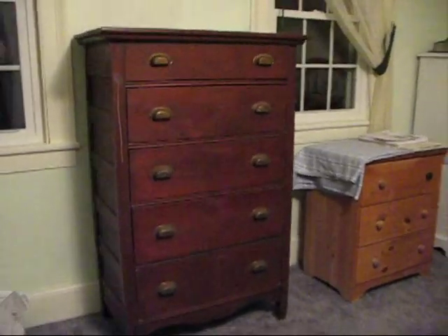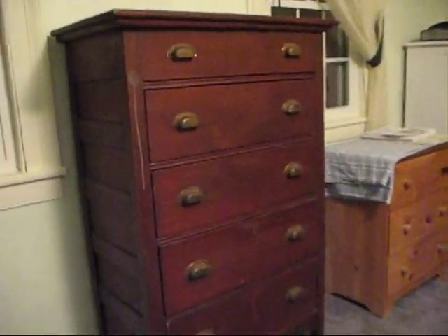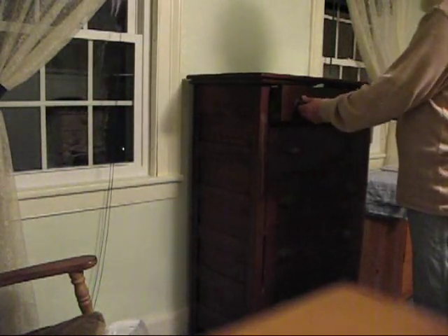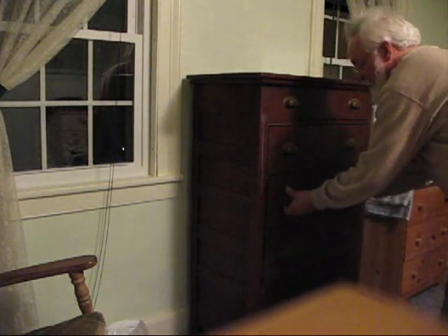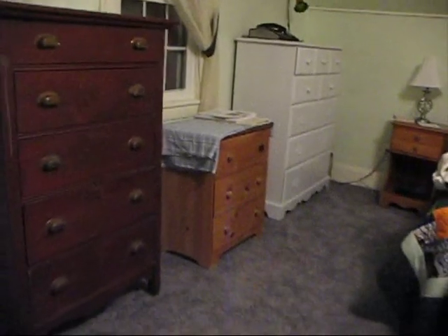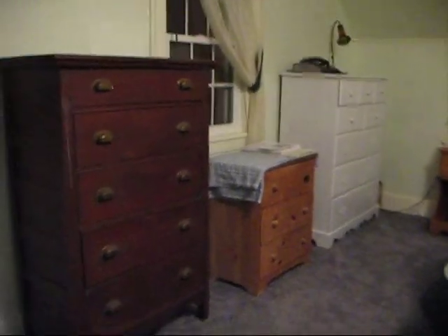There's a shot of the dresser all finished up — I say finished up, I haven't done anything to refinish it yet, just got it all working. The drawers open and close nice and smooth, all the way in. That's good enough — that's all you need is something that works, and it works. I'm happy with it. You can tell all my furniture matches, can't you? Have a nice day.